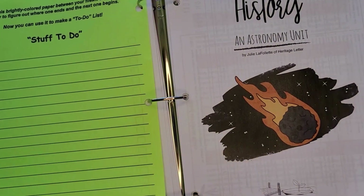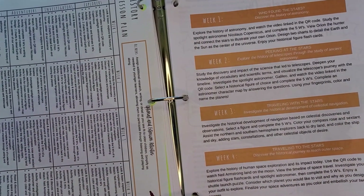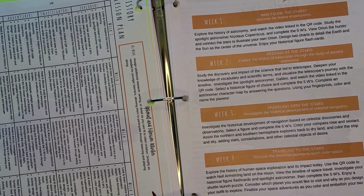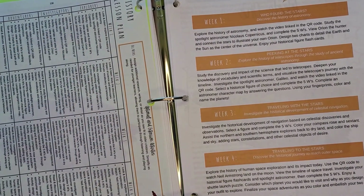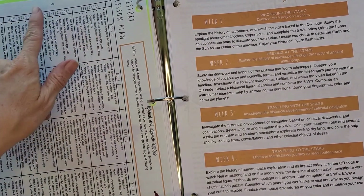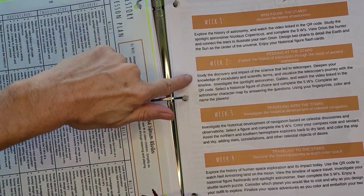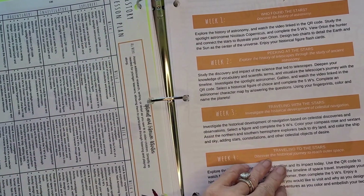Next is history. Since history is a different subject, they also have all the lesson plans for each week and each age level or level of learner, with a brief description of what you'll be studying and doing in that unit that week.